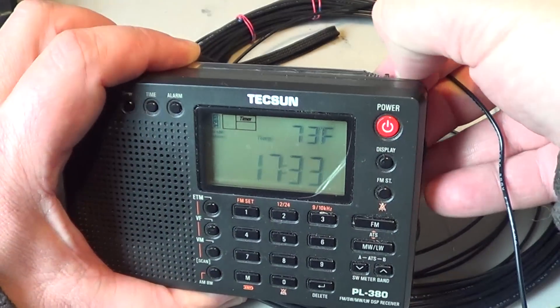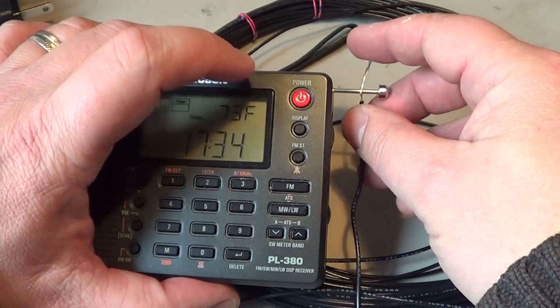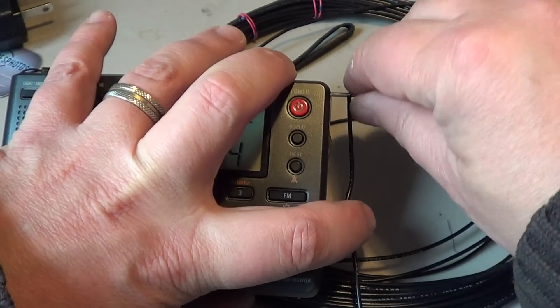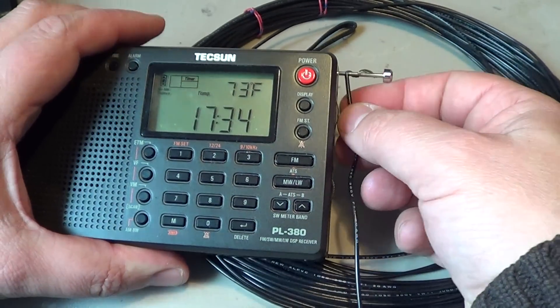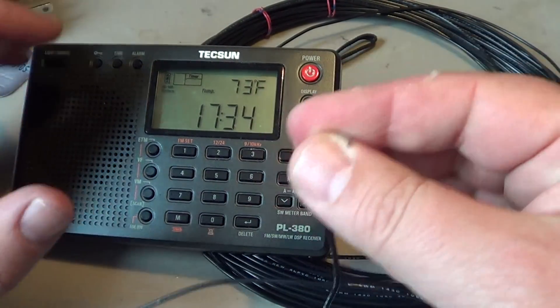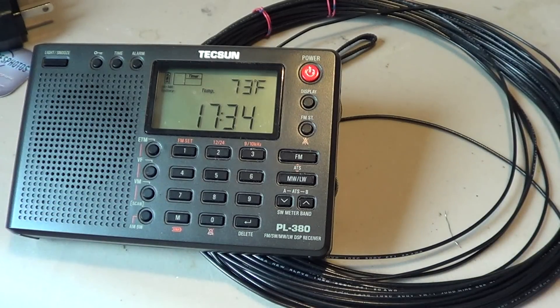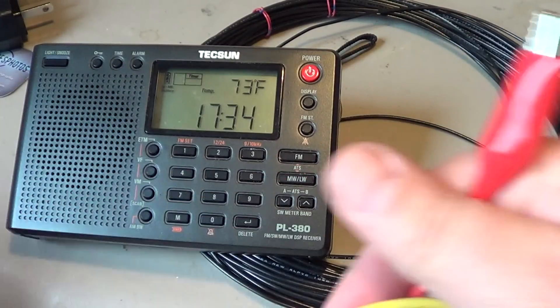But if you have a piece of wire, you can just take it and wrap it around the telescopic antenna slightly, being careful not to break it. Another thing I like a lot is using alligator clips — these are great for portable antennas.